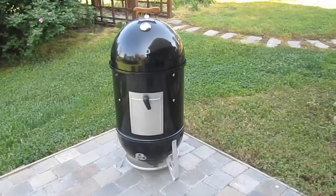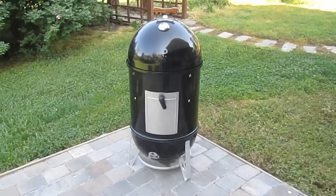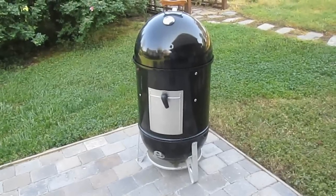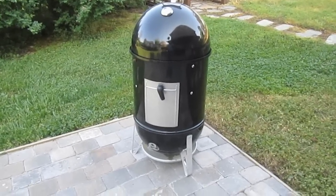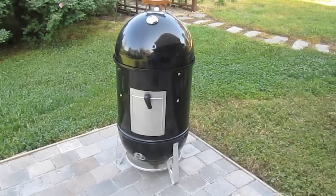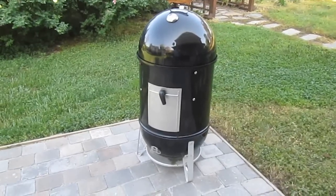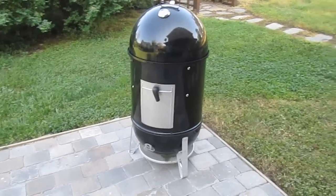If you remember in our cook on the kettle, we had to work at it a little bit to maintain our temperatures where we wanted. But this guy right here is real solid when it comes to maintaining low temperatures for a very long time. I've cooked in this thing 12 and 14 hours with absolutely no trouble at all — no adding fuel or anything.